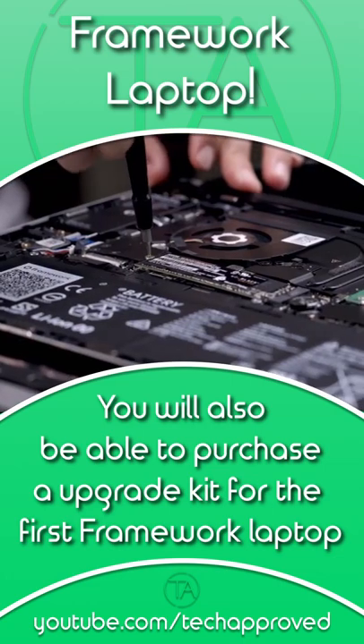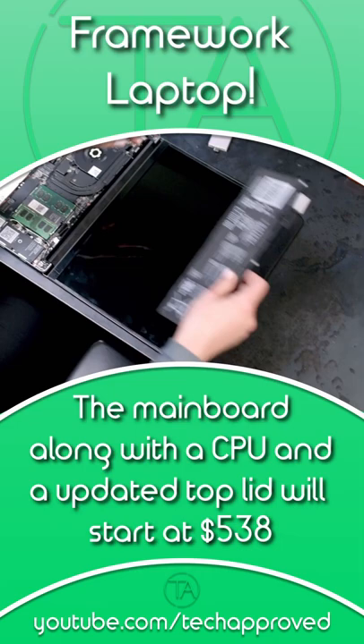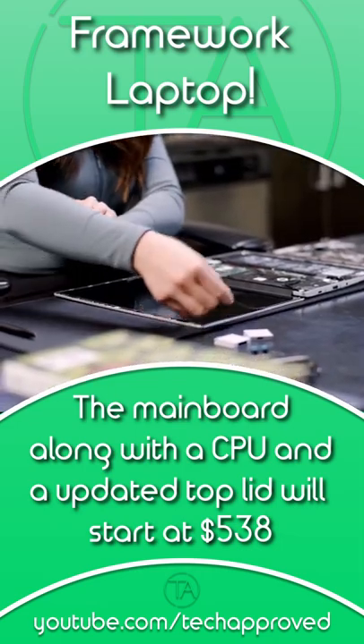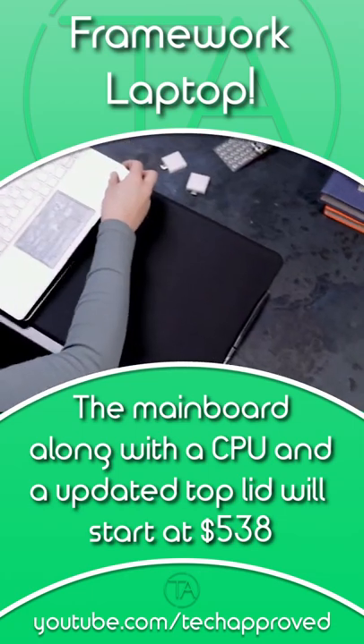You will also be able to purchase an upgrade kit for the first Framework laptop, making it really simple to upgrade your older laptop without having to buy a new one. The main board, along with a CPU and an updated top lid, is going to start at $538 USD.